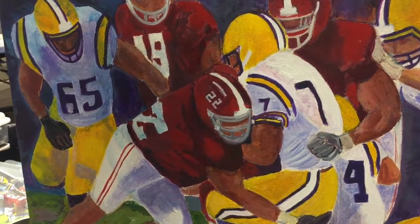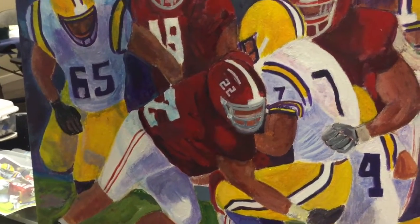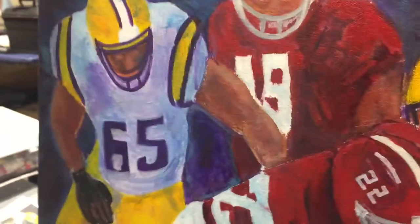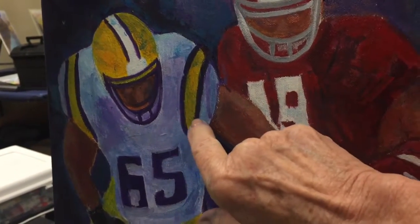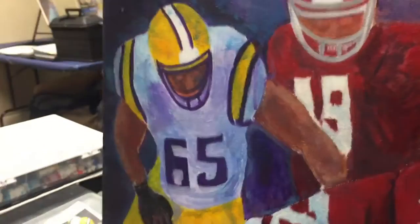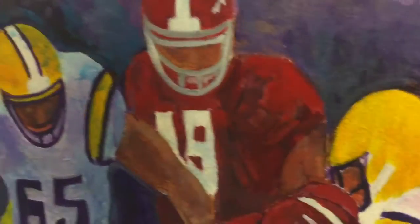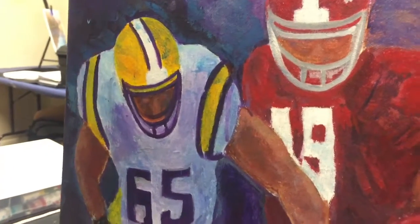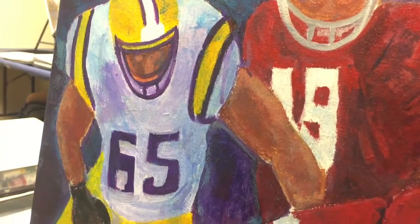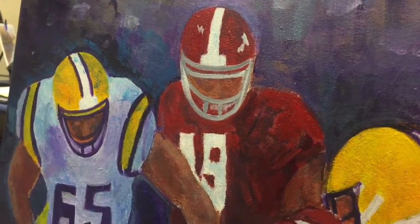And now, on toning down the yellow a little bit more — the complement of yellow is purple. If we want to tone down yellow in the fastest way, I will start by using a purple. If you were to take this purple and mix it into your yellow, the purple will gray down the yellow. You might need to add white into it to lighten or darken it.